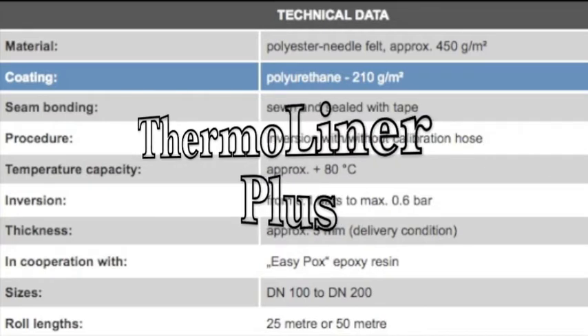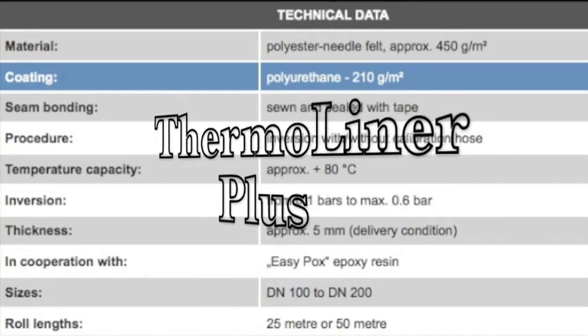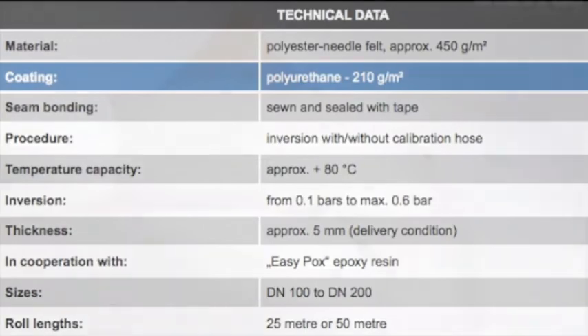Thermaliner Plus is the star of the show, offering temperature resistance up to 80 degrees Celsius. It can cure around 90-degree bends with little to no wrinkling, and can convert up to 2 inches larger in diameter, allowing a smooth transition from one line to another with no gaps.